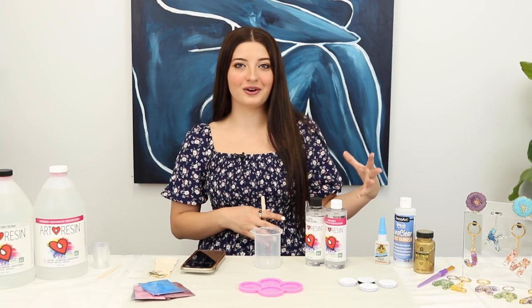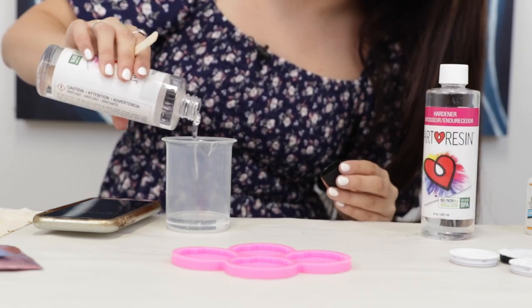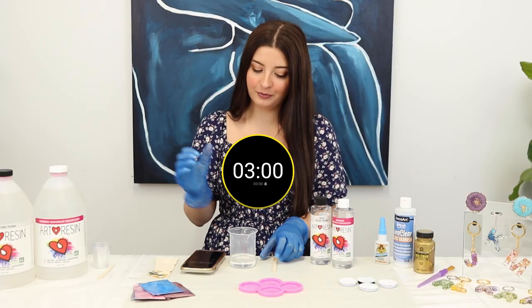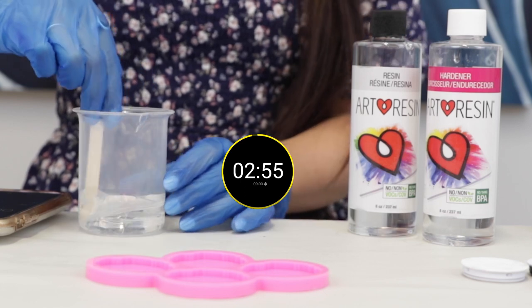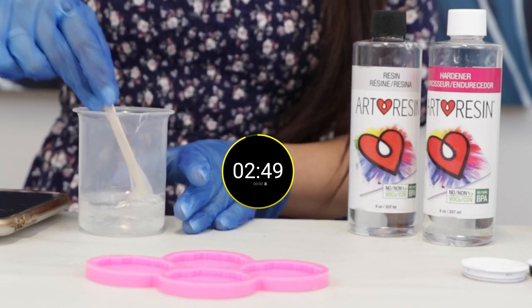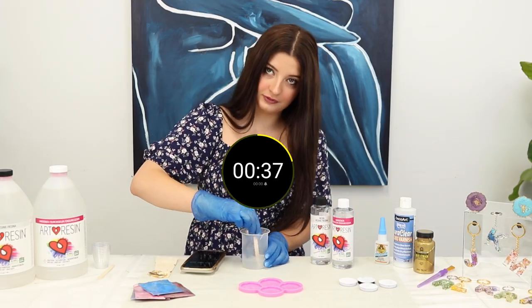So now let's mix our resin. I'm going to be doing 50 milliliters — 25 milliliters of resin and 25 milliliters of hardener. Let's set our stopwatch for three minutes and mix it. I try to mix at a pretty slow pace just to avoid getting a lot of bubbles, making sure you're scraping the sides and the bottom so that it all gets mixed together properly.